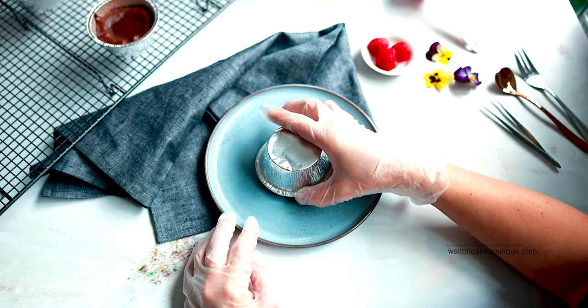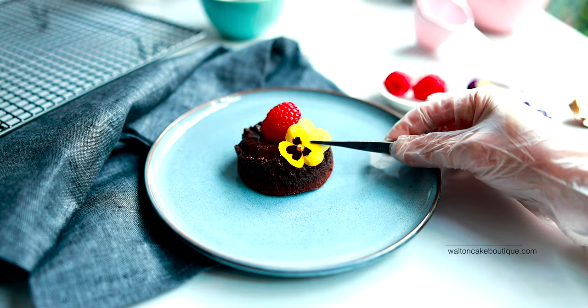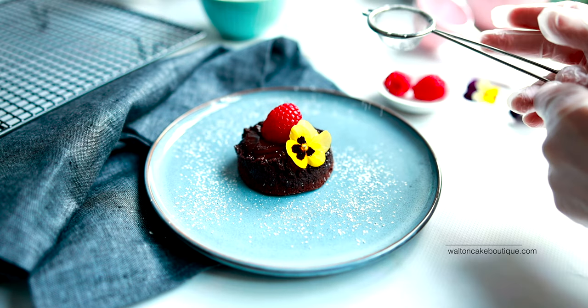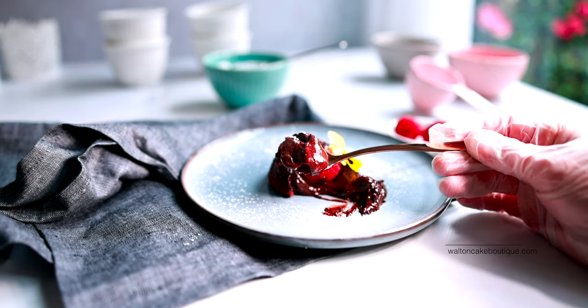I baked two batches of this Lindt chocolate lover cake recipe mix. The first I baked for 8 minutes and let it cool for 10 minutes as per the instructions on the pack. I found they weren't baked enough on the top, so when I turned them upside down onto the plate, the tops were stuck to the foil cups.